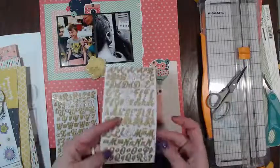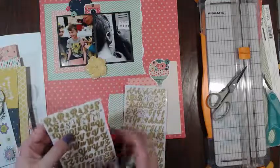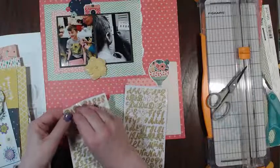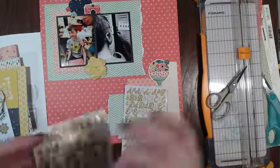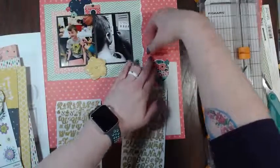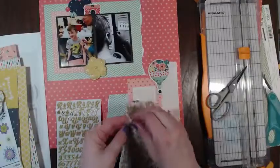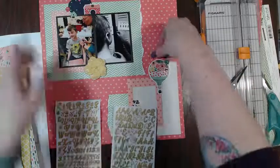So I think I'm gonna spell 'school' first. I hope I have all of the letters. Sometimes these are the hardest things to pull off. 'School' - I'm kind of wondering if I'm not gonna have enough C's. Oh, I guess I only need one C for 'middle school,' right?